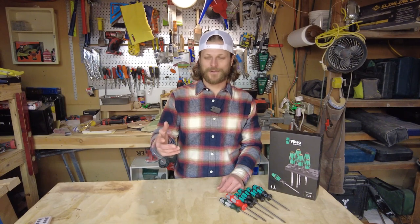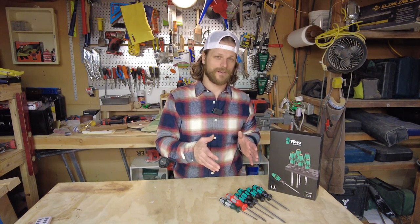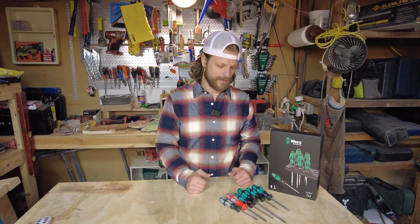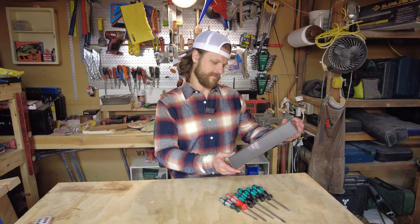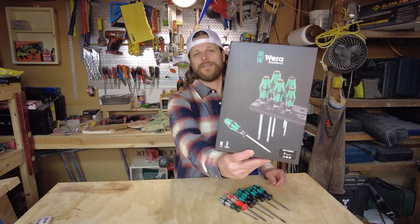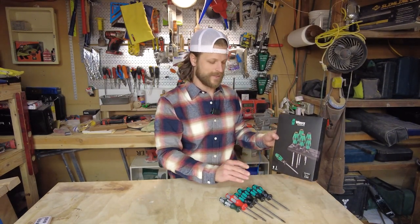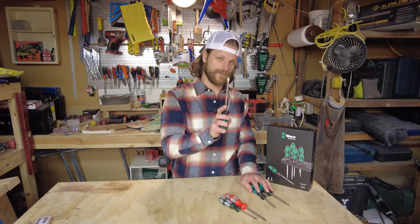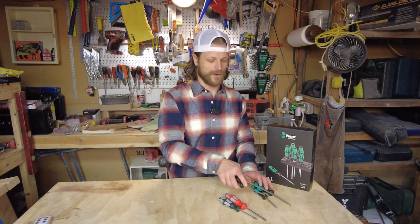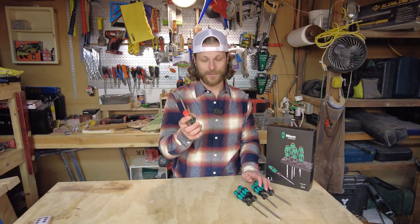Welcome back to Everything House. Here we're going to talk about these new screwdrivers I purchased. I'm actually pretty excited about them — they're the Wera Kraftform screwdriver kit, a six-piece kit. It comes with two Phillips in different sizes, two flathead in different sizes, and two square slash Robertson depending on where you are in the world.